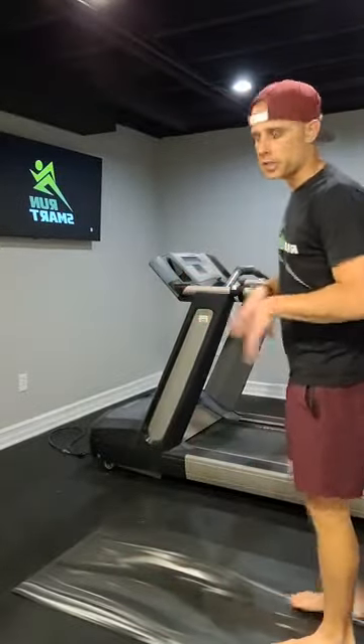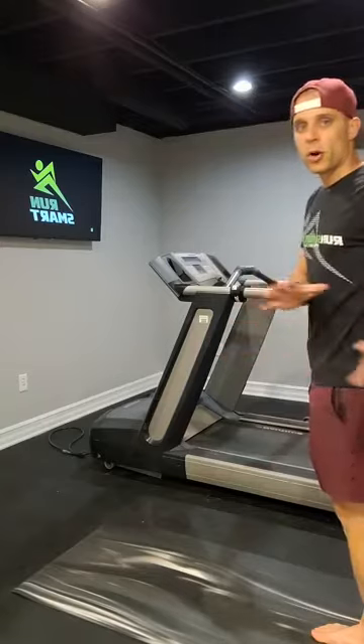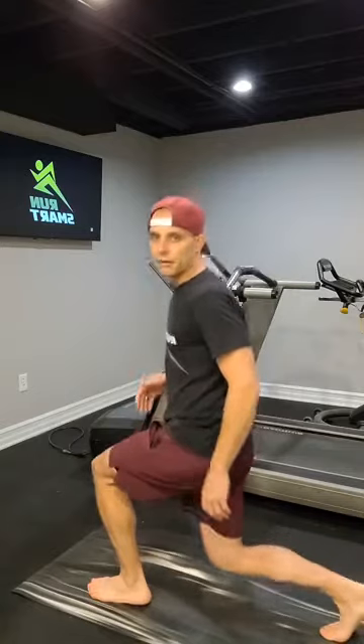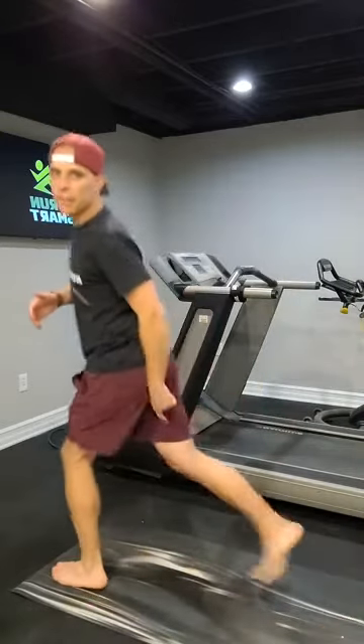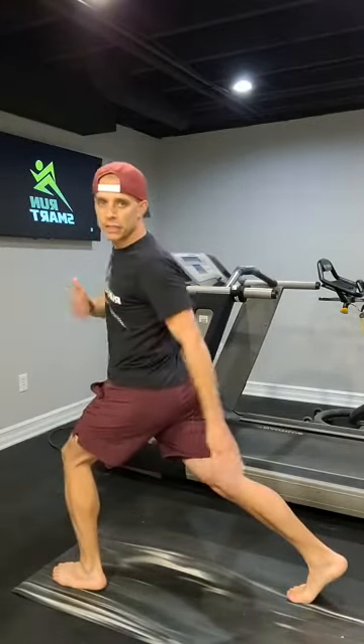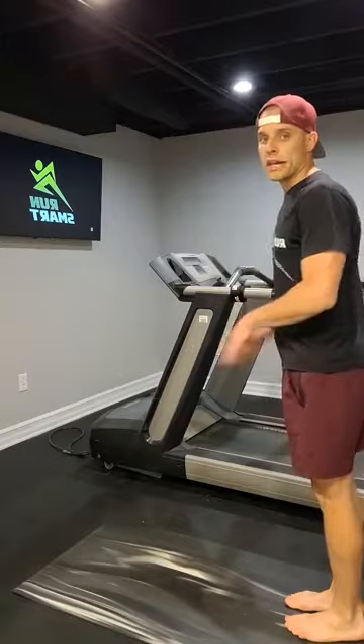I want you guys to do this a little bit more runner-specific, and when I say runner-specific, I want it to look, feel, and actually translate better to the roads — and that's why that's so important. So instead of doing those traditional lunges, here's what you're going to do. Keep the back leg locked — you'll see I'll come up on the toe of this back leg. This looks a little bit more like running compared to the traditional lunge, so your heel can come up on this back side, and it's going to look something like this with an added twist.